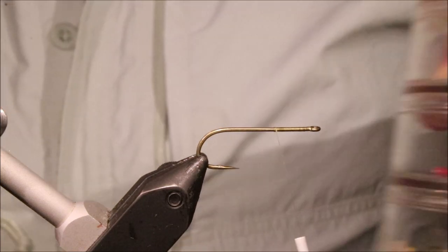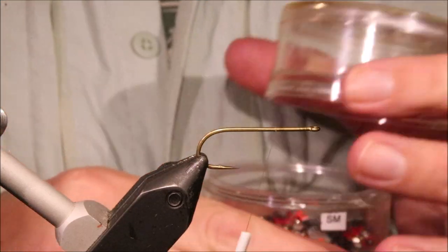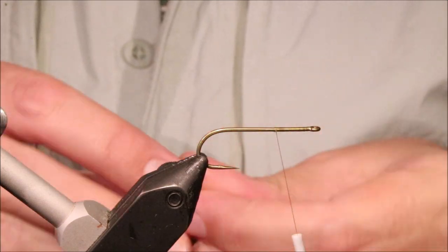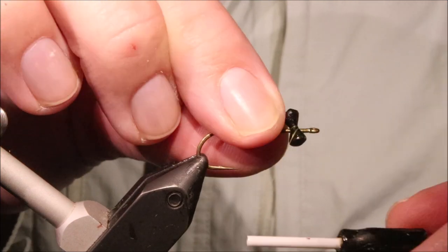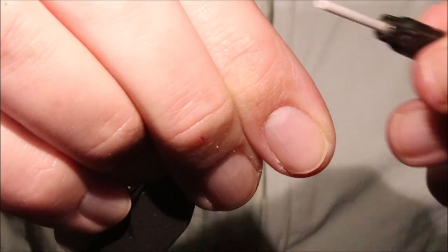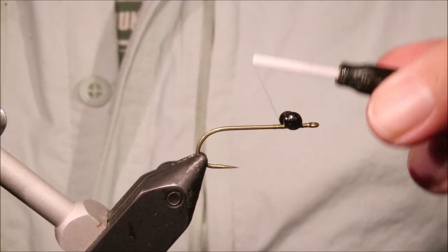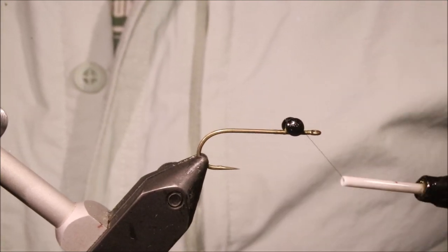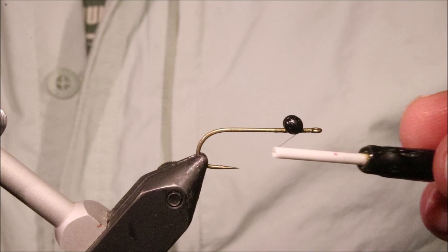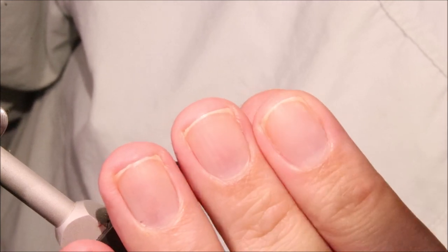I've just started some olive thread — this is just Uni. I'm going to get some lead dumbbells in black and tie them on. I've got them an eye width back from the hook eye. Take wraps over the eyes and under the shank, then under the eyes and over the shank to tighten everything up. You can probably still move them at this stage if you really need to — just check they're sitting how you want.